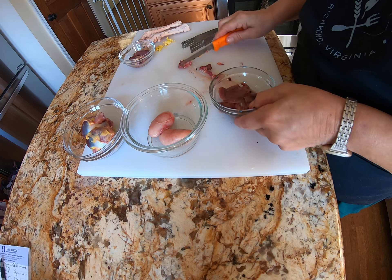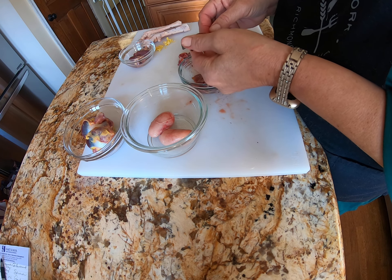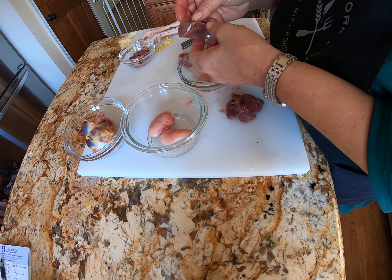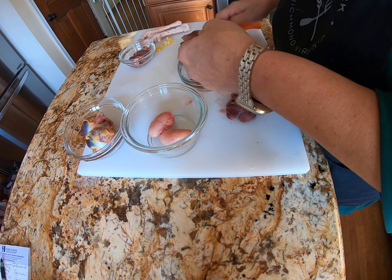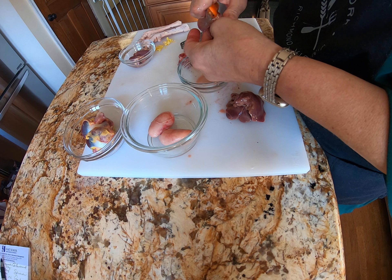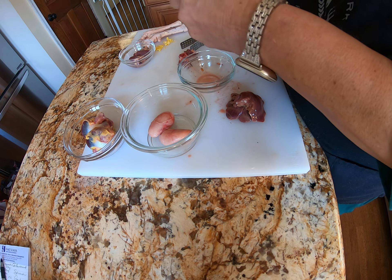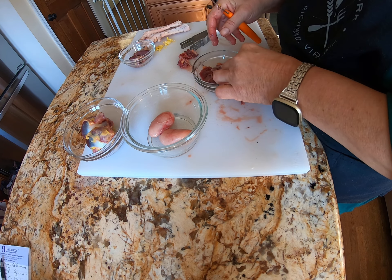The livers. So that's clean — just making sure there's nothing on there I don't want to eat. All that's good. I like to take them in pieces because I tend to lightly bread and fry these, but I want all that fry. So now I've got my livers.